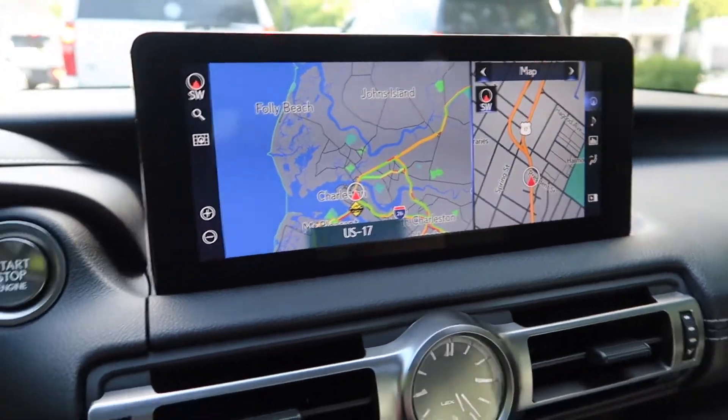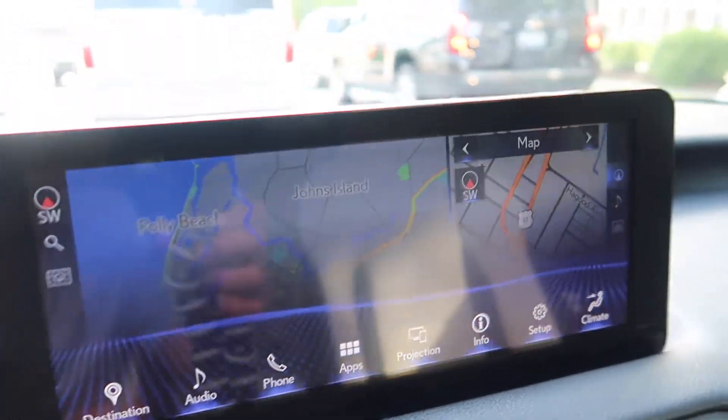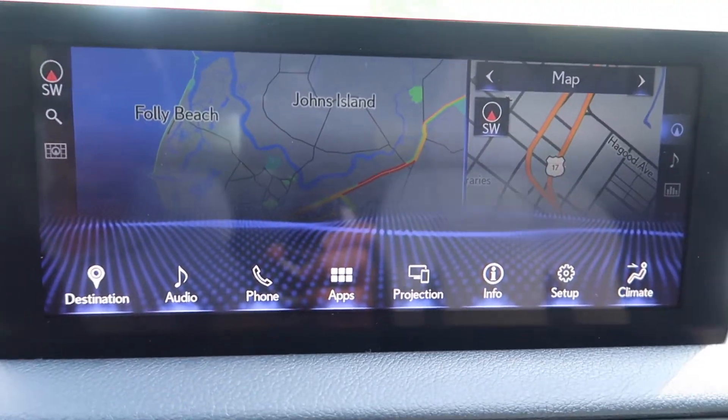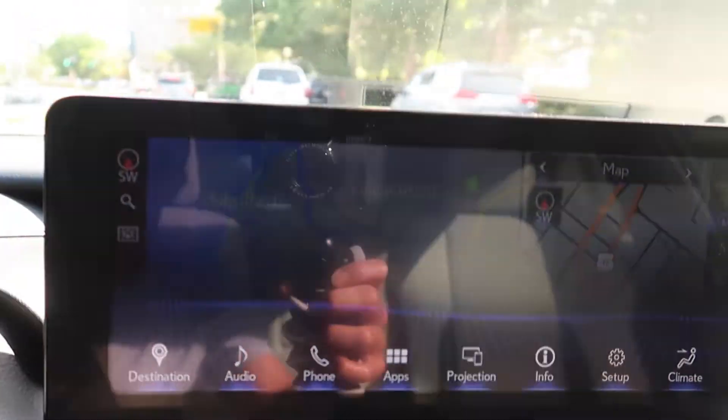Let me go to menu. As you can see, there's that way background and the icons — the menu selection looks definitely better than the previous generation.